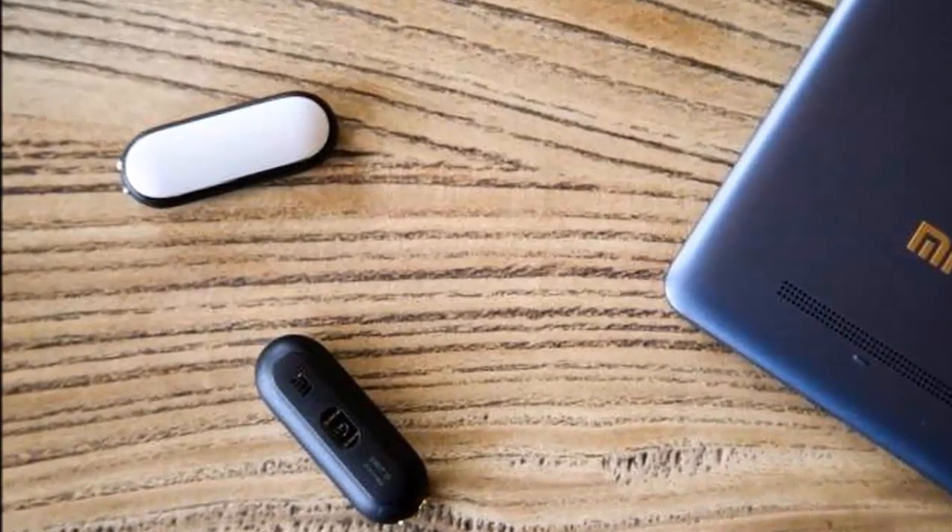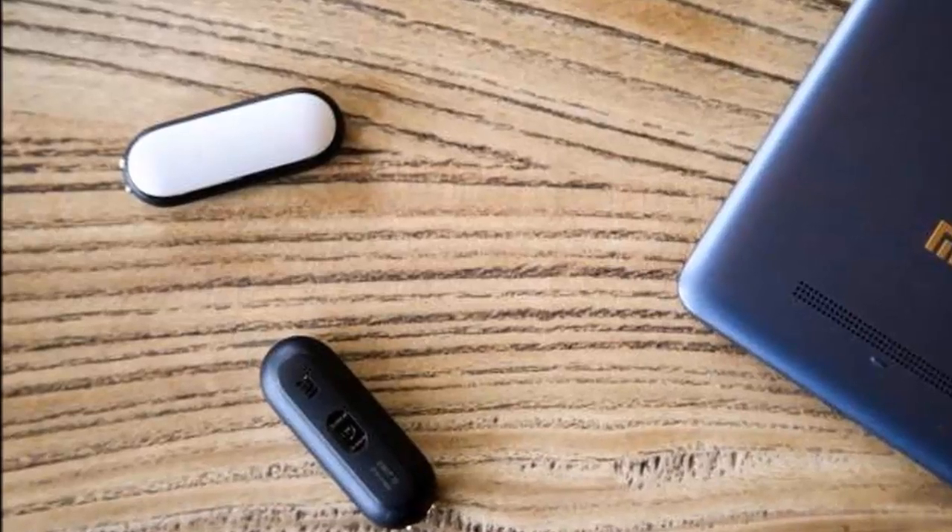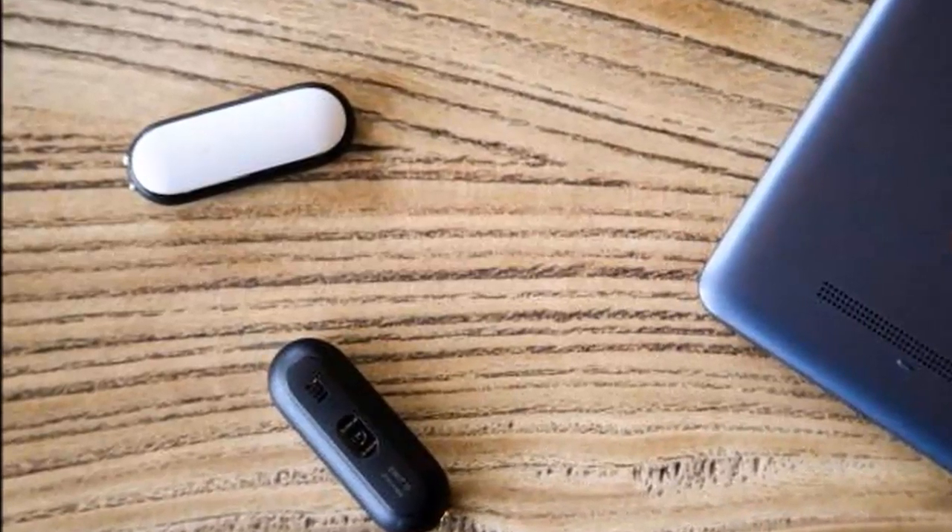The two models will be sold simultaneously, with the original Mi Band priced at 69 Chinese Yuan, or $11.